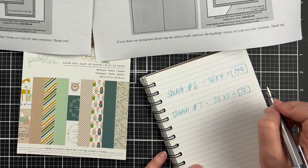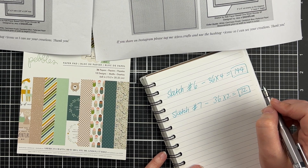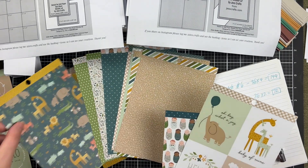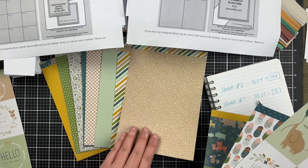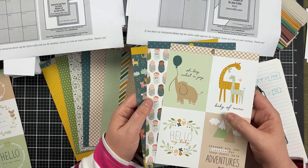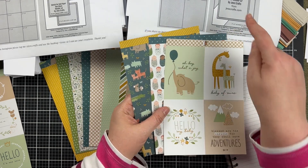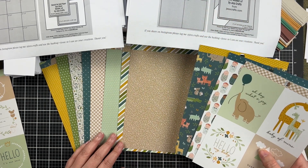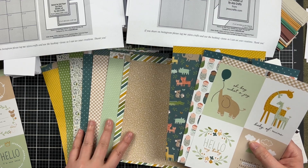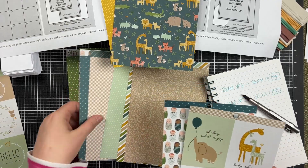Because of the designs on the paper, some of them suit different card sketches. For this first video I'm going to work through sketch number seven, which does two cards per page and relies on a three by four inch element. These patterned papers that already have that design element are perfect, and then the busier ones — the one with the little babies wrapped in a blanket and the animals — will make a perfect feature at the front of the cards. To keep the rest of the card design simple, I picked the patterned papers along the top tab of each of these three.